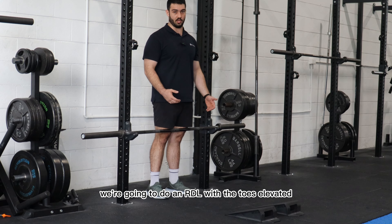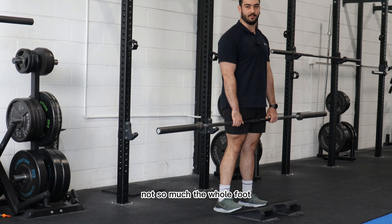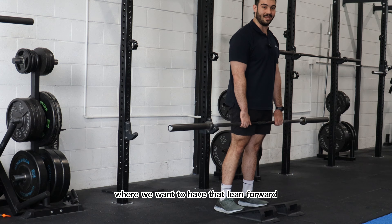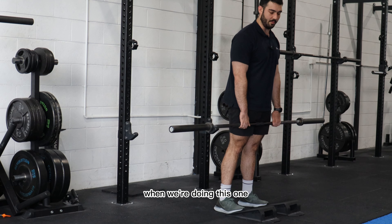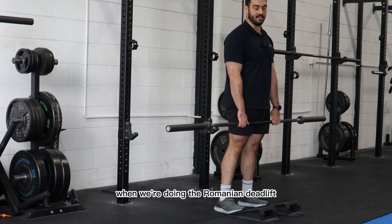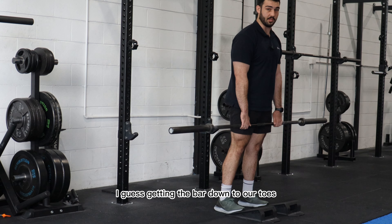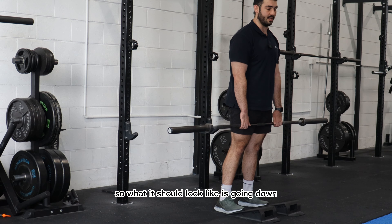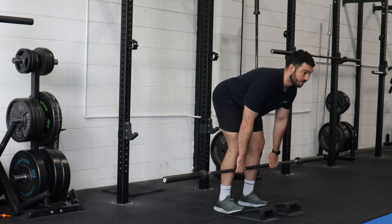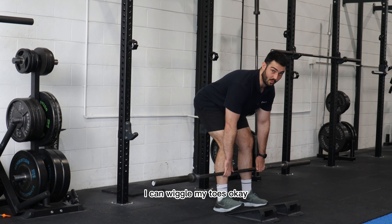The first exercise is an RDL with the toes elevated. The focus is to make sure when elevating the forefoot that it's just the forefoot, not the whole foot. The goal is to keep the weight forward — I like to think of Michael Jackson's Smooth Criminal lean. Rather than sitting hips backwards, think about getting the bar down towards your toes or reaching your forehead to the wall in front. It should look like going down, reaching forwards, feeling weight through the front of the foot like you're going to fall forward, then coming back up — not sitting back on the heels where you can wiggle your toes.